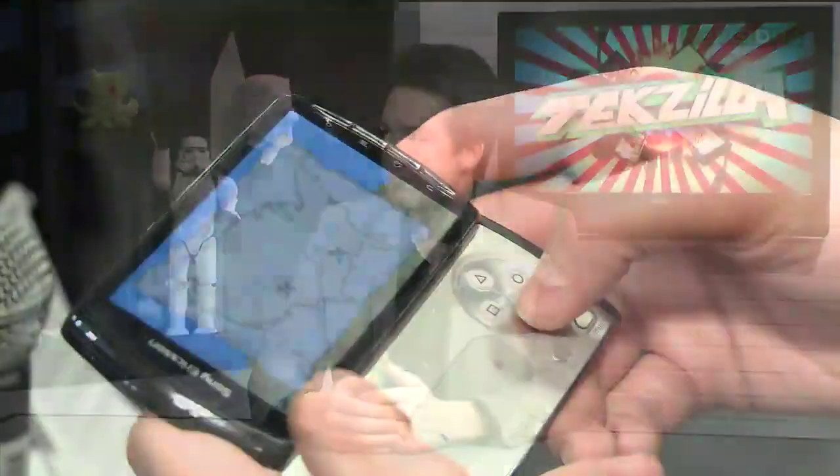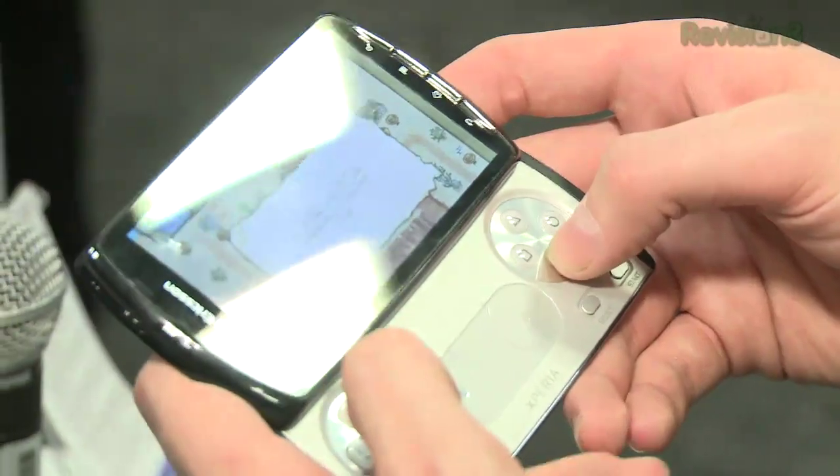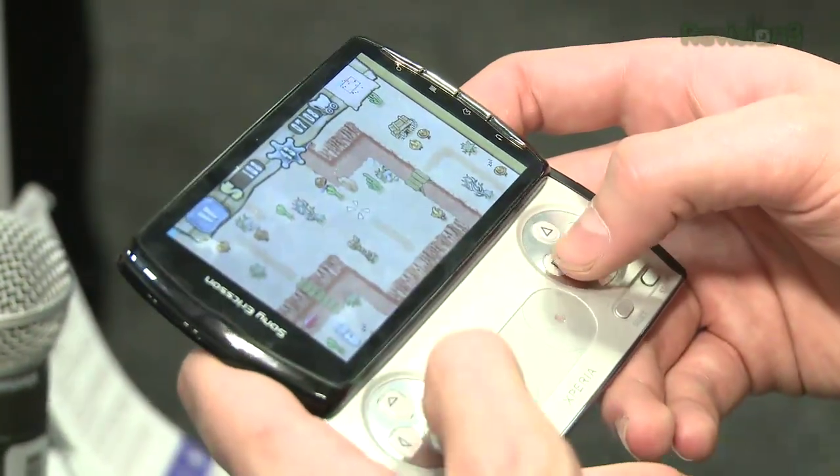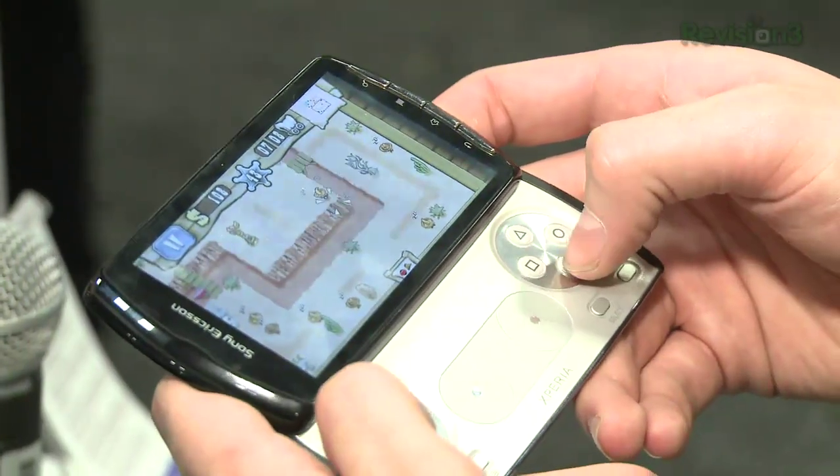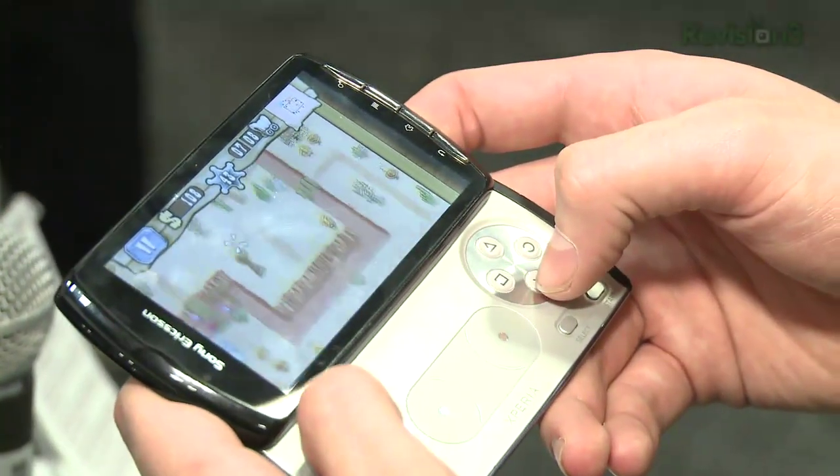3D as a gimmick is kind of a theme for the show — Sony pushing 3D too. You were a little disappointed with the Xperia Play. I was. The Xperia Play is a really cool phone, an incredibly cool phone, but trying to present it as a gaming device is just instantly underwhelming. It just doesn't work.